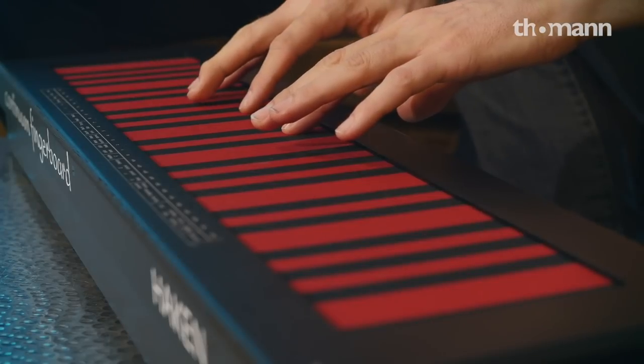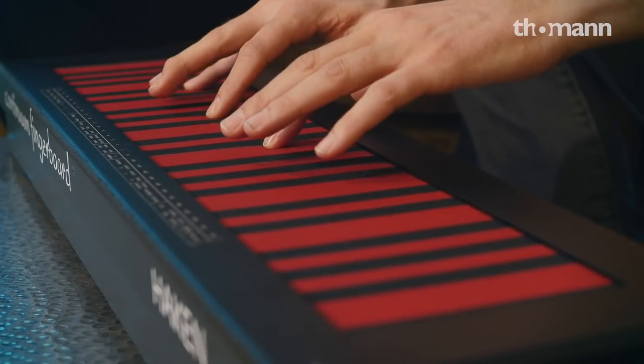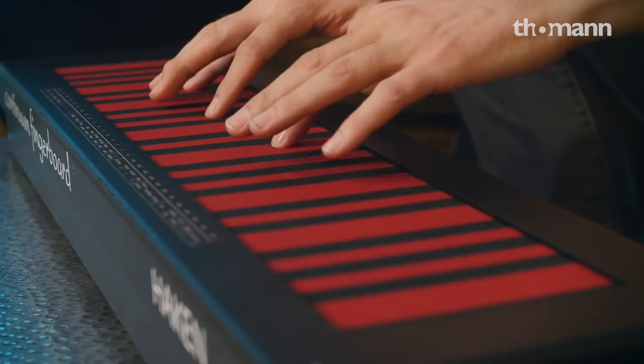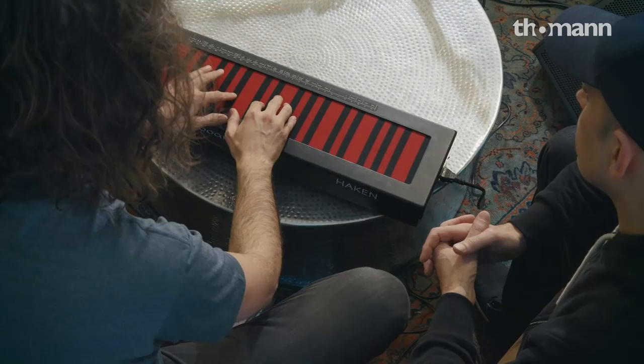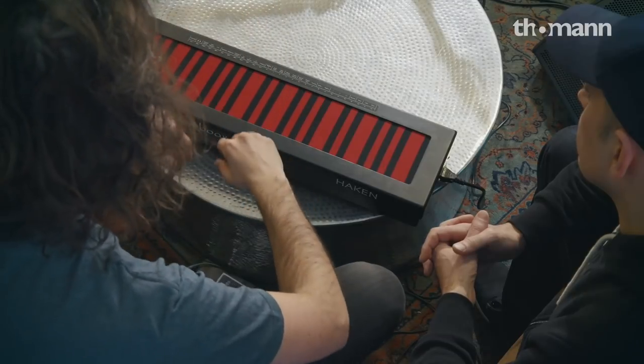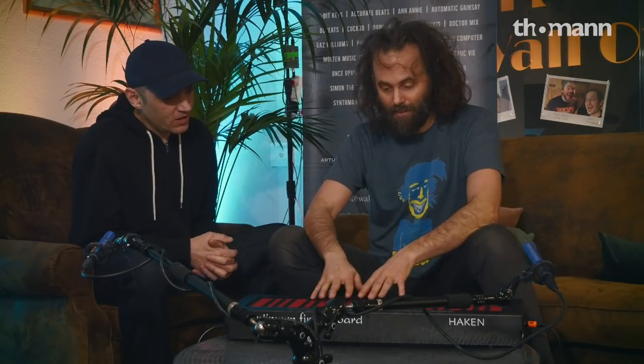And it does this. [Demo plays] What I can hear there is it's not just typical key playing — I heard tones in between, for example quarter tones. Yeah, this is totally free, it's a totally open surface to play.